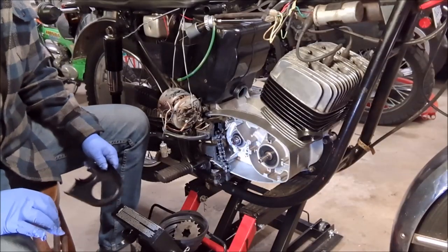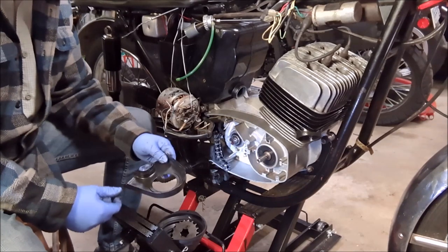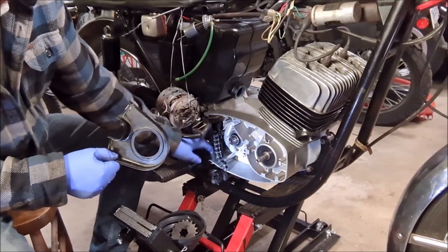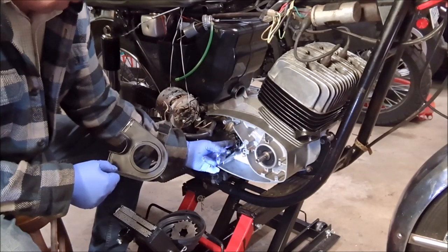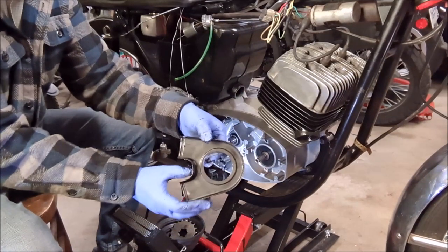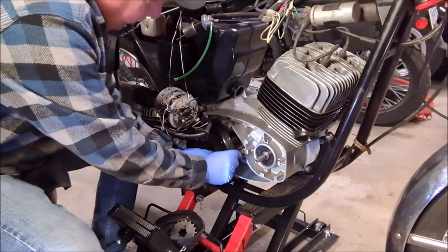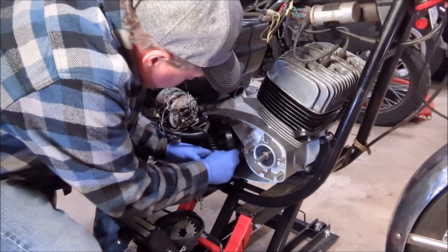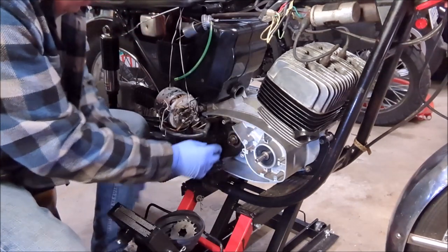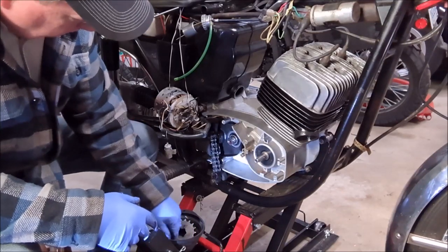We're going to get the sprocket on, but first there's a chain here in these rubber boots. Before anything else, there's a metal attachment that needs to go on first, which then attaches to the rubber boots on each side. The very first step is to take this piece and slide it in here. It just sits there for now and will be tightened down once we get the sprocket and washer on.